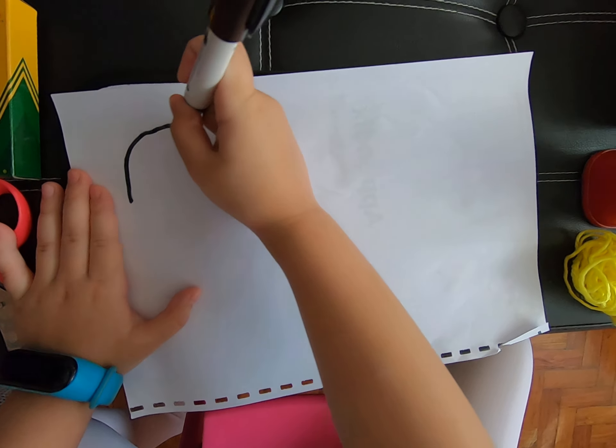First, you get a marker. Draw the things on — sleep off. First, let's try to do it.